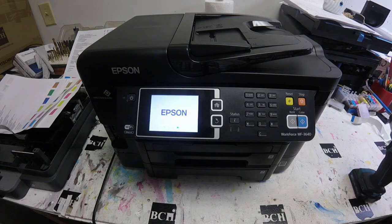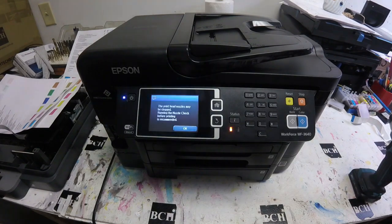After that, I realized I needed to format this printer to be a chipless printer, and it ended up working correctly. I hope you enjoyed this video. Visit us at www.bchtechnology.com or locally in Greensboro, North Carolina. Cheers.